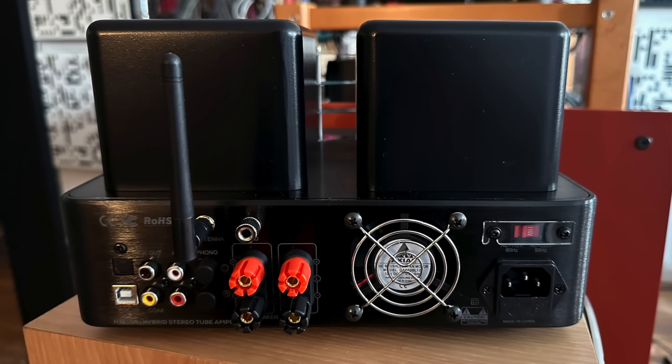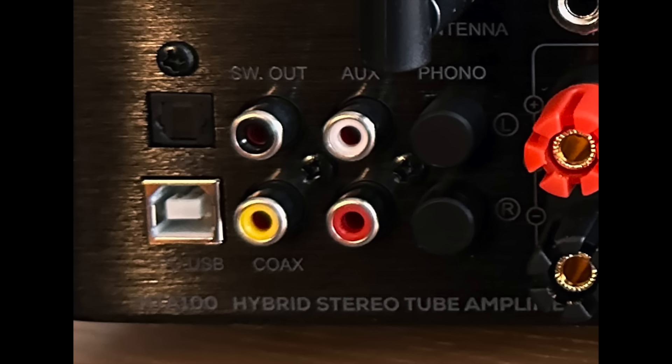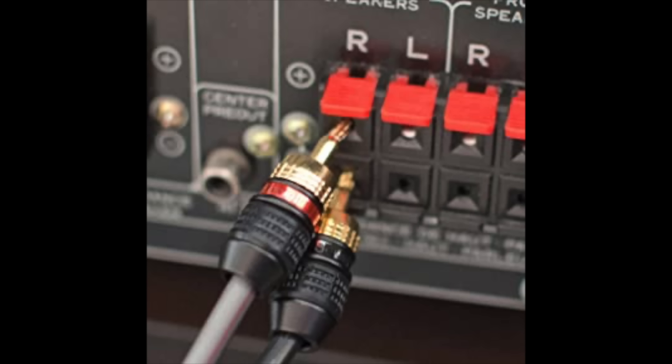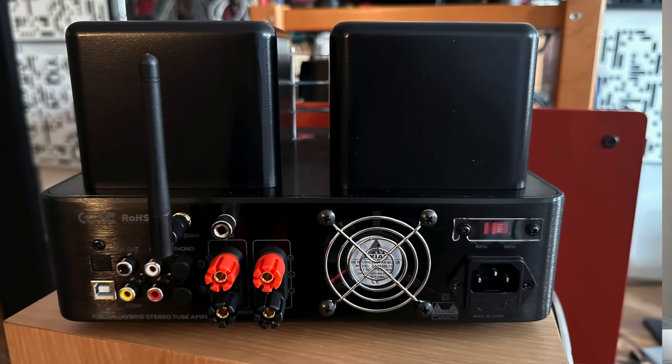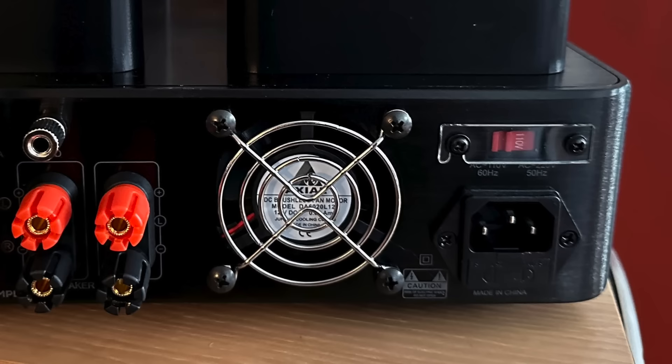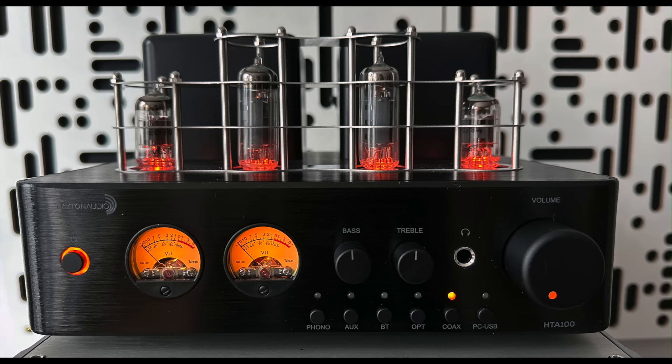Dayton doesn't supply an 8-ohm power rating, but doing the math that would typically work out to 25 or 30 watts a channel into 8 ohms. On the back panel: moving magnet phono input, auxiliary input, Bluetooth 5.0, and for digital there's coax, optical, and USB. There's also a subwoofer output and a nice set of binding posts — rare at this price, where spring clip connectors are common. There's also a very quiet cooling fan. Up front there's a 6.3mm headphone jack, bass and treble controls, and those very cute VU meters.